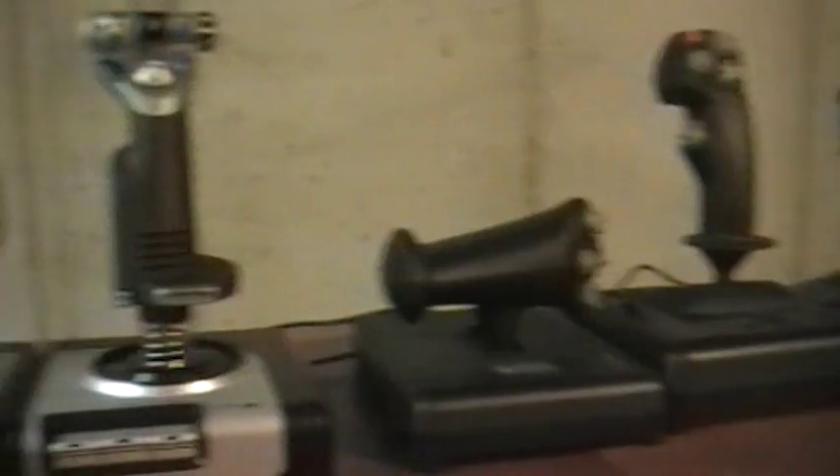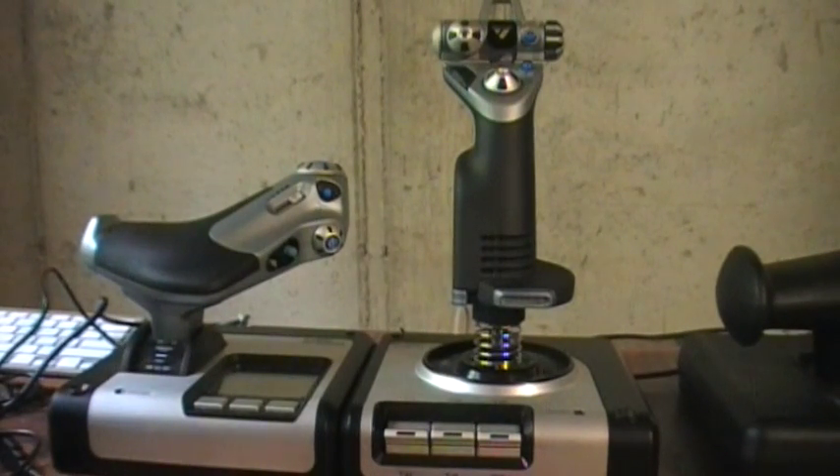Today we're talking about the X-52. I do have the CH next to it for a comparison video I'll do later, so I'll try to stick strictly to the X-52 here. The main problem Saitek has is quality control — the number of people who have had to RMA X-52s and even X-52 Pros is fairly high.